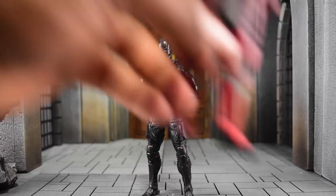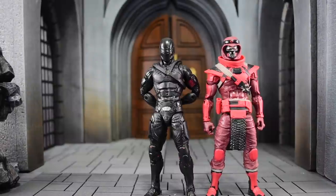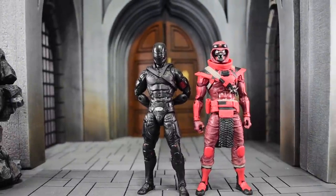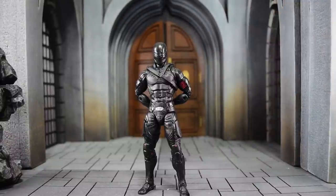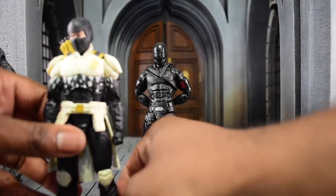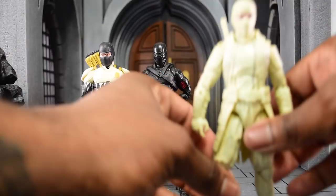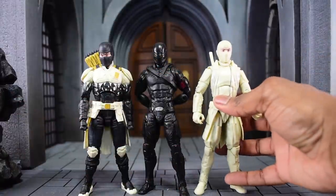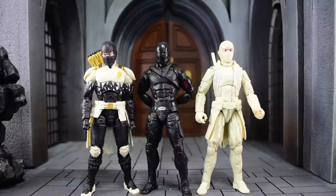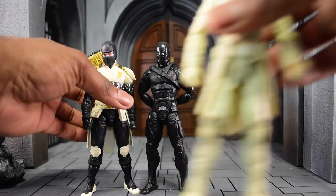Next we'll do a GI Joe Red Ninja — very important if you want to do Arashikage ninjas — and that setup looks pretty good. Now we'll do the different Storm Shadows: my kitbash Storm Shadow looks really good next to him, then the other movie Classified Storm Shadow — I'm not too fond of how this one came out. It's close to the movie design from what I've seen in posters, but it just doesn't do it for me next to that.